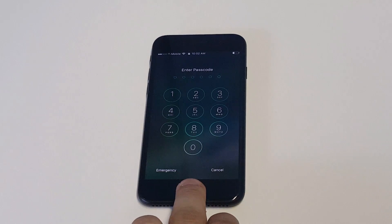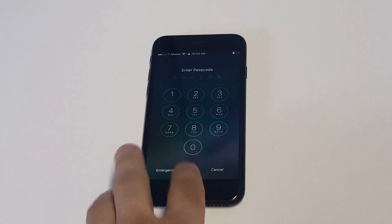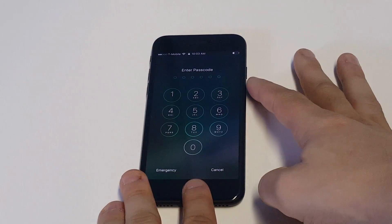What you guys want to do is get ready to plug your iPhone into iTunes. Have iTunes loaded up on a PC or Mac, then make sure your iPhone is plugged in. At this point, what you guys want to do is get your iPhone into recovery mode. It's pretty easy — what you got to do is turn your iPhone off.